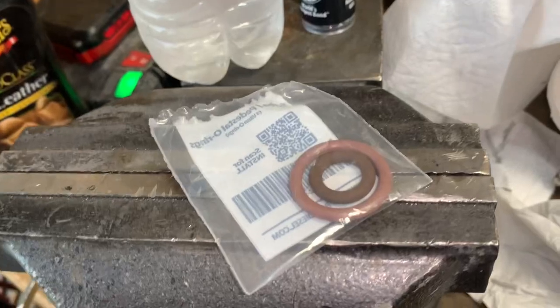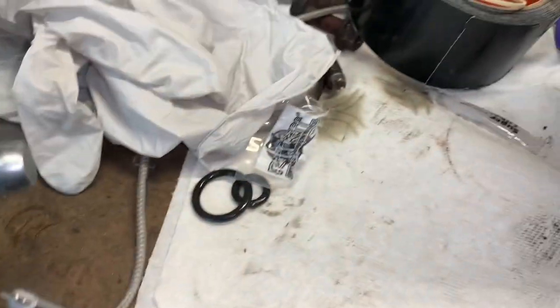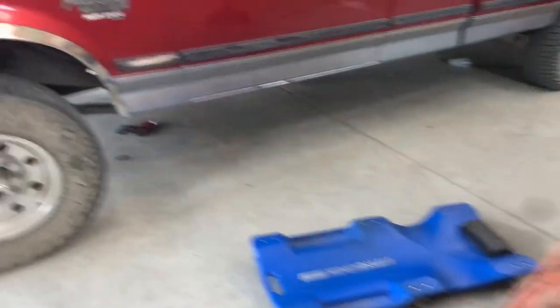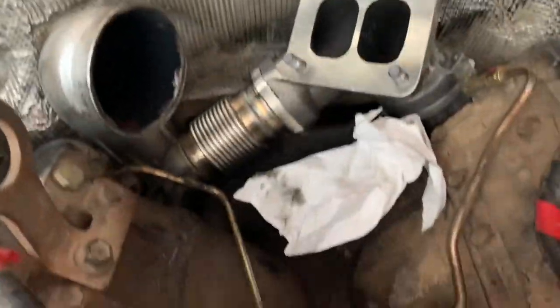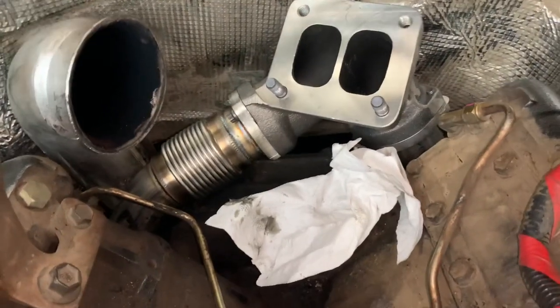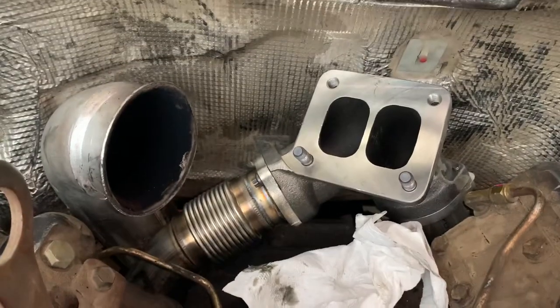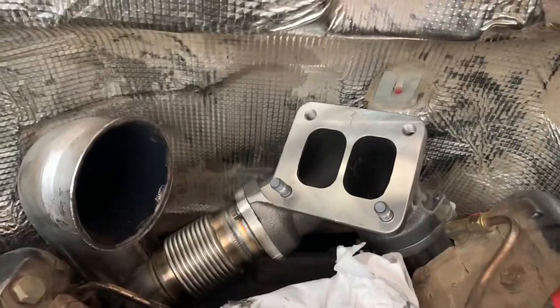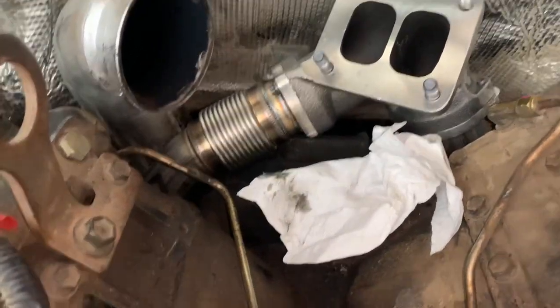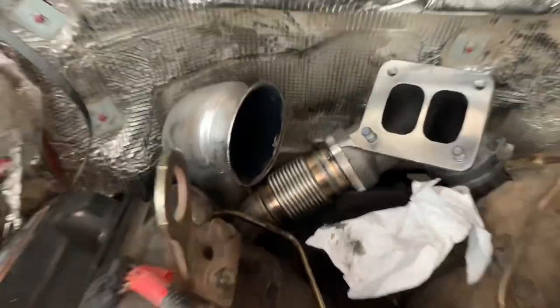Torque from the turbo to the pedestals is 18 foot-pounds with the new O-rings. Here are the Riff Raff Diesel up pipes and collector — that's a brand new factory collector with new studs in it. The up pipes and the three-inch downpipe sit next to it.